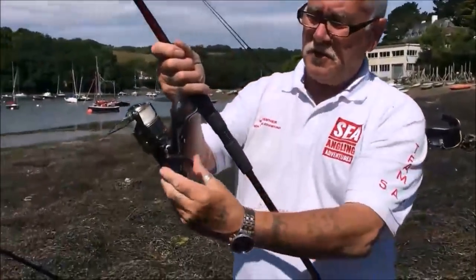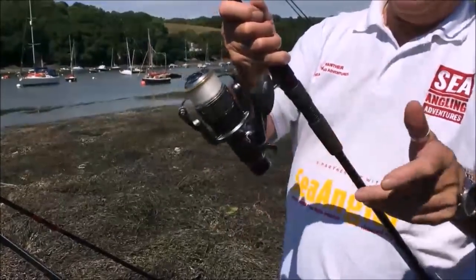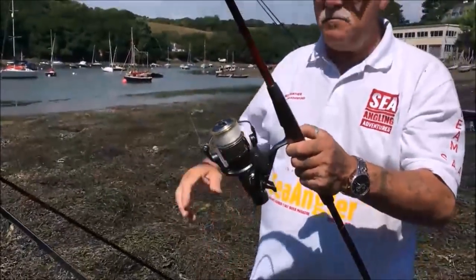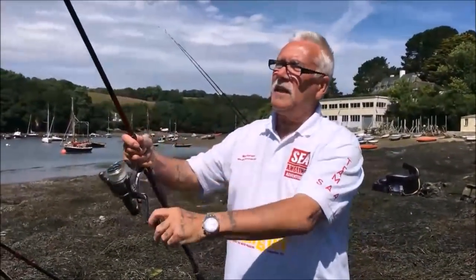The reel is a bait runner as you can see — beautiful little reel. I've got two of them exactly the same. This one is a 5000, the other one is a 5000S.